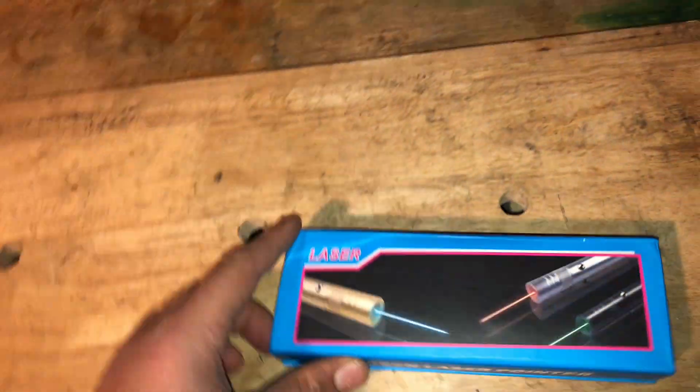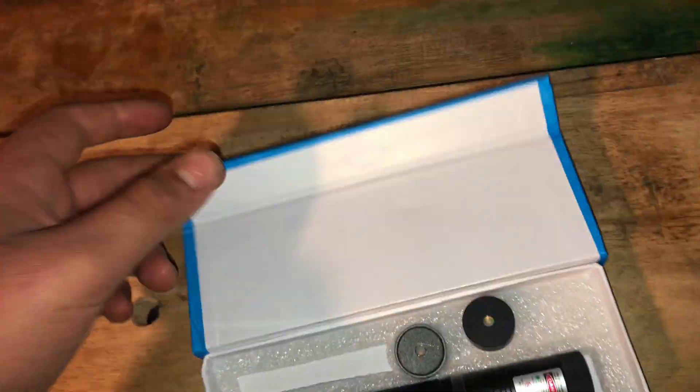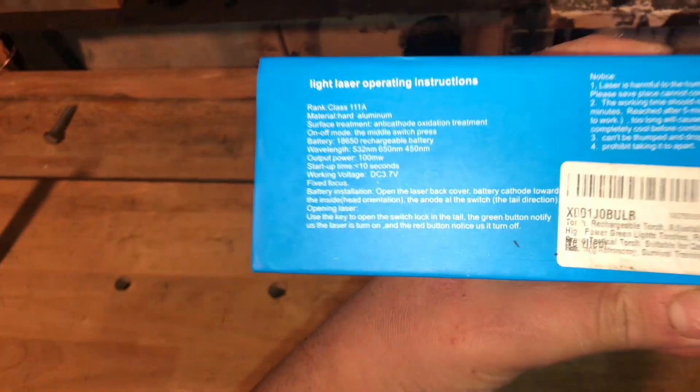Hello and welcome back to the YouTube channel. In today's video, we're going to be reviewing this laser. I bought this green laser pointer, just seeing how well it works and everything.